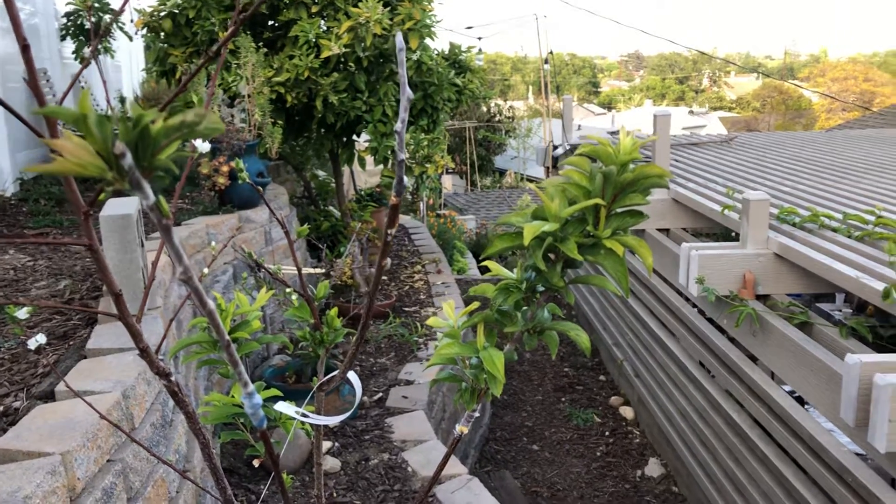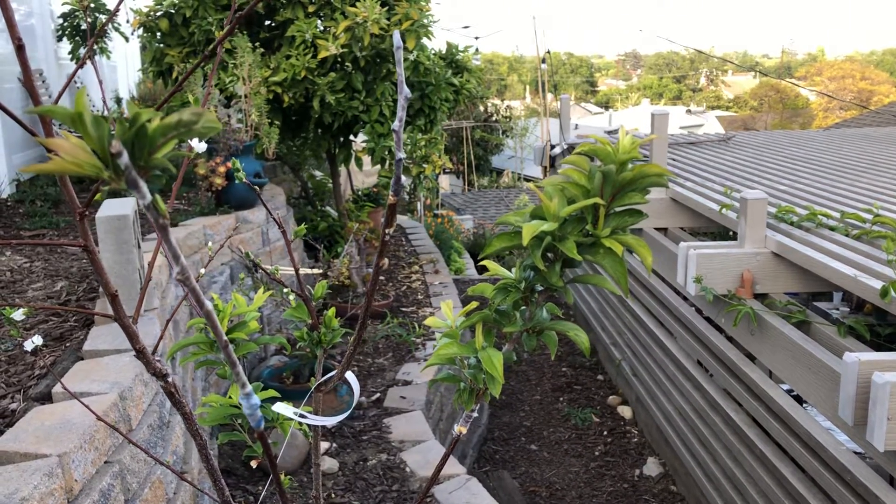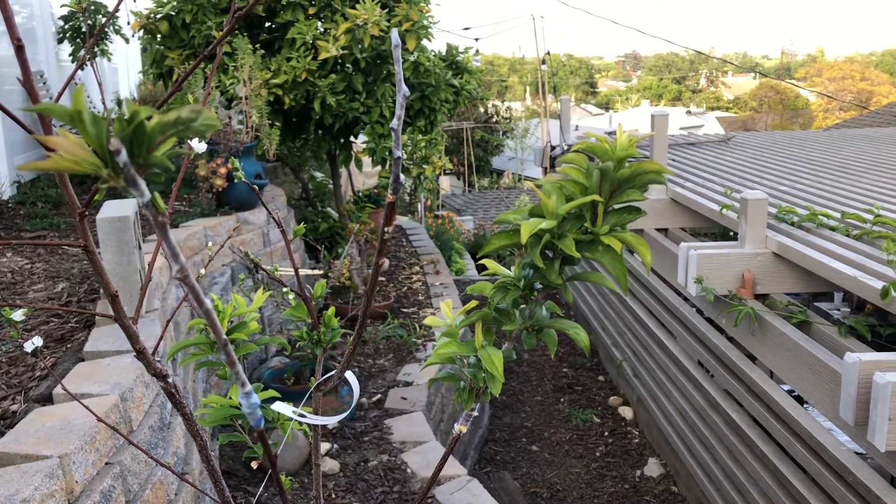The one on the far right is the one we featured in our previous grafting video, and you can see it's doing very well.